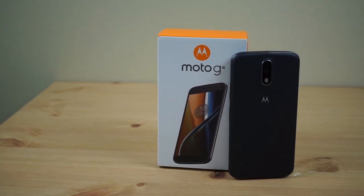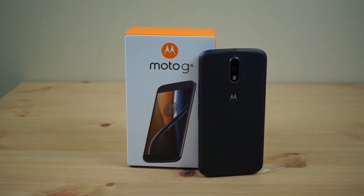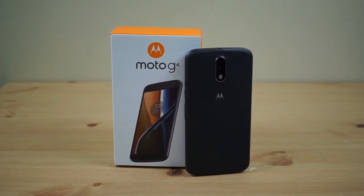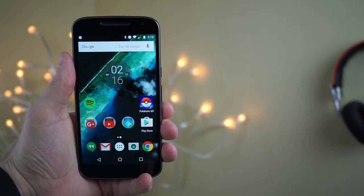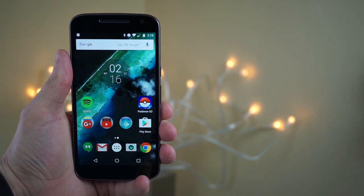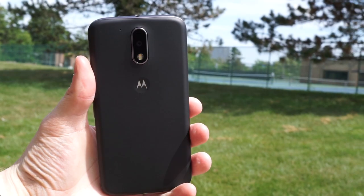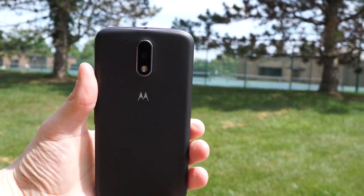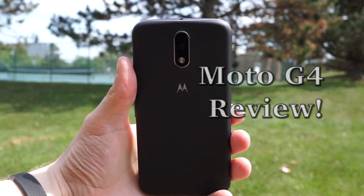Motorola changed the cheap smartphone game in 2013 when they debuted the Moto G for $179, available unlocked and at the time only working on AT&T and T-Mobile here in the US. We're now looking at the 4th generation Moto G, which has increased in price, but does it still deliver an amazing value or does the Moto G disappoint? Hey everyone, this is Alex from Android Hellings and let's check out the Moto G4 in our full video review.